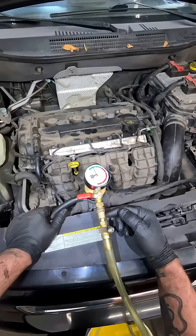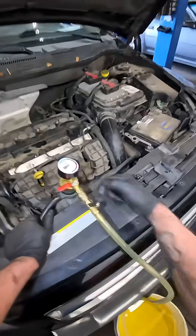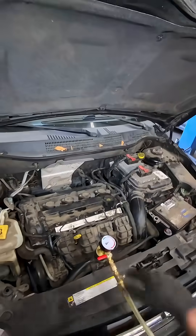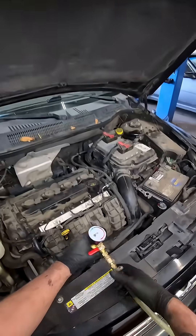So that means all the way up to this fitting right here we have vacuum. On this side of the fitting we have coolant. So when we open these valves, that vacuum is going to draw coolant up into the cooling system and completely fill it without any air being trapped inside there at all.